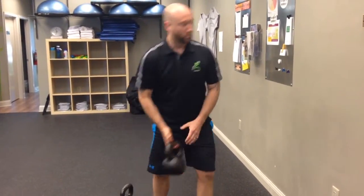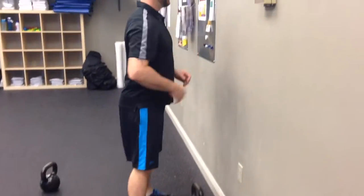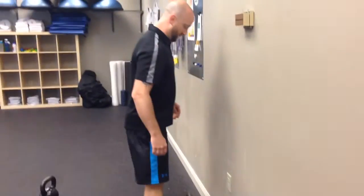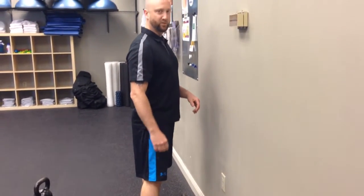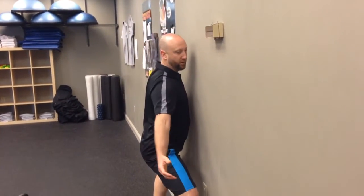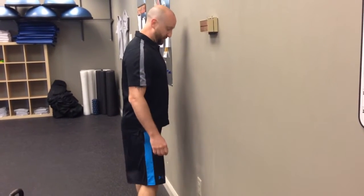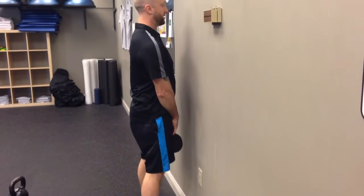The second fix that really helps develop a nice vertical squat is the face-the-wall squat. Start off with your feet about 6 to 12 inches from the wall — start off really easy. Your objective is to squat down and pick this thing up without doing anything funky, without turning your knees out or dragging your face down the wall. The goal is to get nice and close to the wall and be able to pick it up and stand up with it.